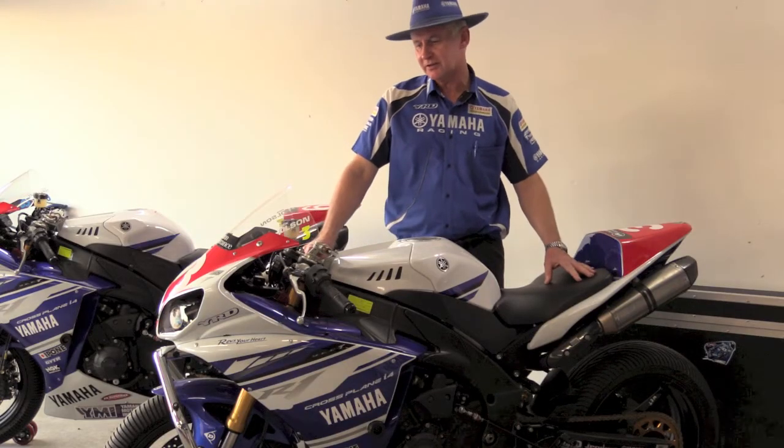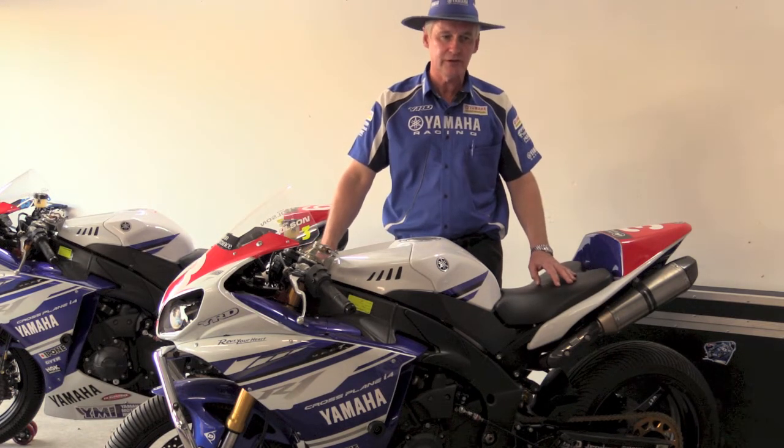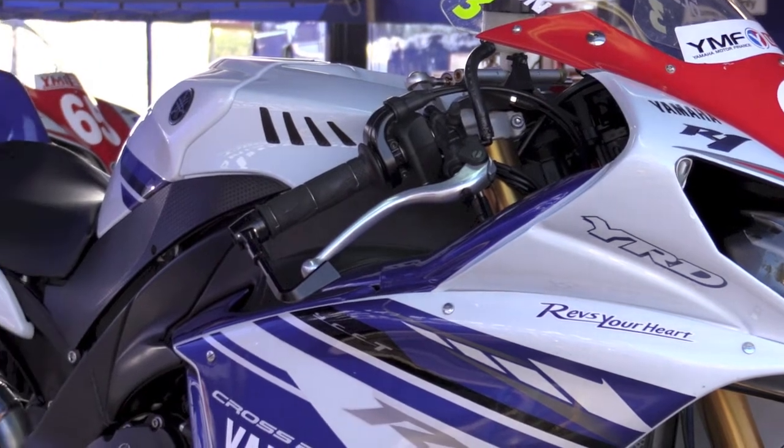Hello, it's John Redding from Yamaha Racing Team. In five seconds I'll tell you how we change a 2014 YZF-R1 to an ASC Superbike.